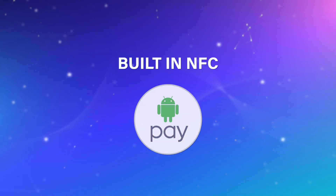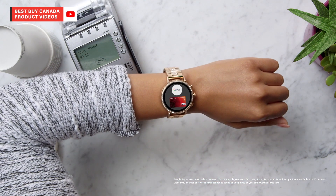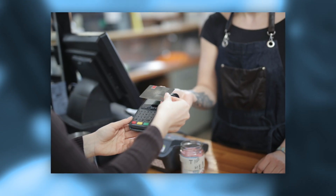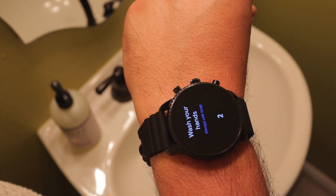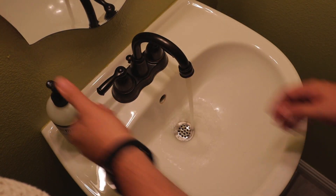Built-in NFC for Android Pay is another huge bonus. In light of everything that's currently going on in this world, it was nice to be able to pay wirelessly at almost every store I went to — this helped me avoid touching those dirty payment machines. They even include a hand washing reminder and timer app, which was super convenient and hygienic.